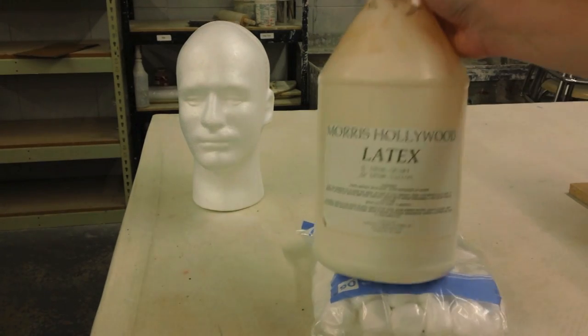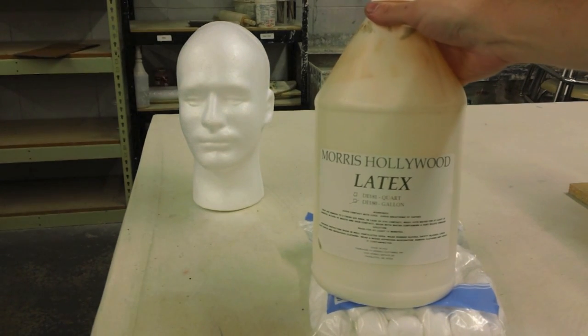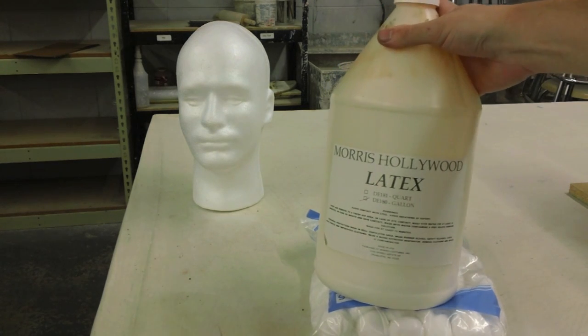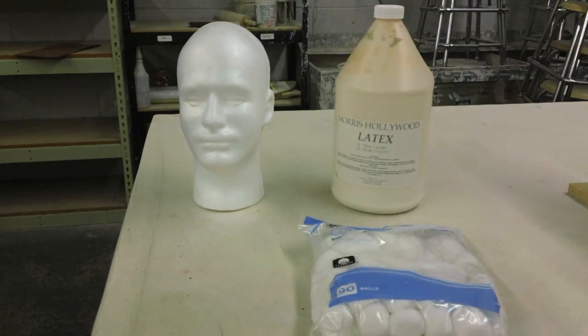Latex — I buy it by the gallon. This is from Morse Hollywood. I actually get this on Amazon. It's serviceable, it's perfectly fine. I'm sure you can find much better products, but it definitely works for what we're doing to make these head forms.